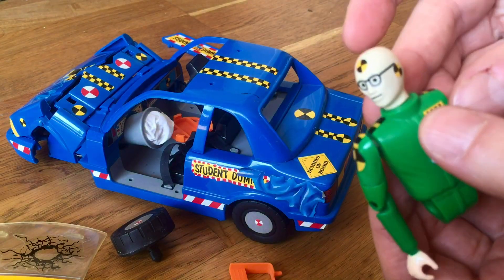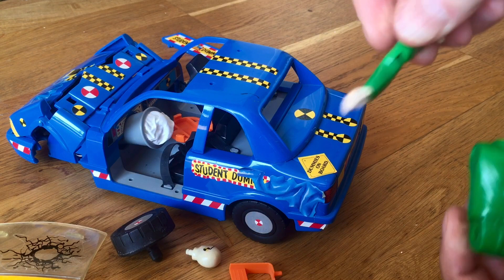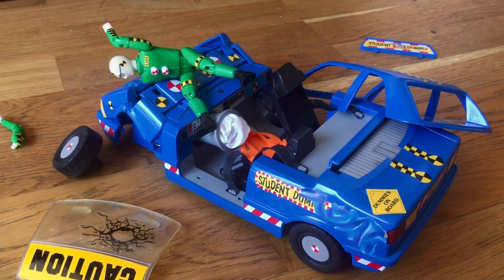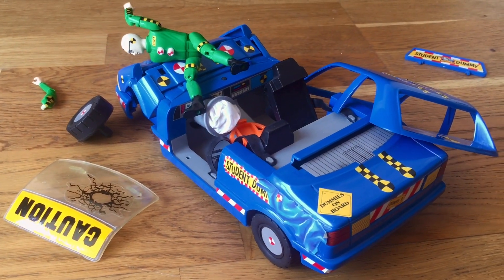The toy line was meant to promote safe driving. As you saw, it makes a big difference if Axel hasn't fastened his seat belt. I bet David Cronenberg would have something to say about that shot.